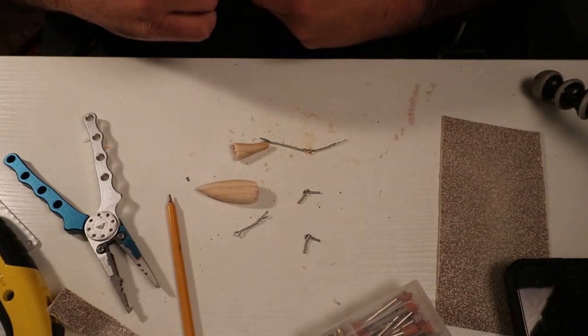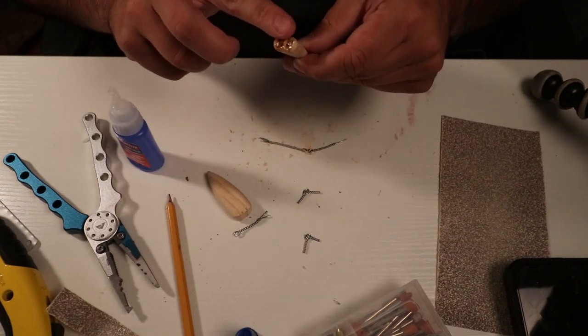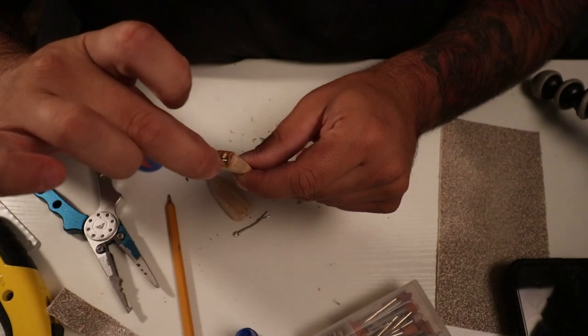I'm going to go ahead and seal the ends of these pieces so we don't have to worry about it later. I also just filled that hole up, so we are ready to put the hardware in place on this back end.